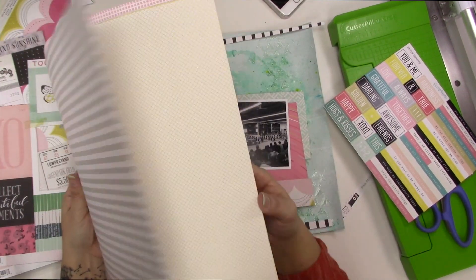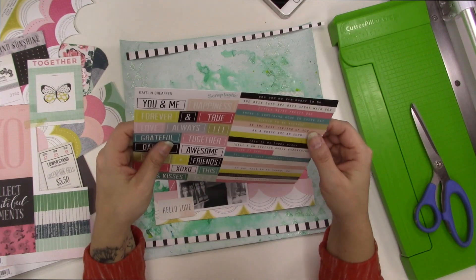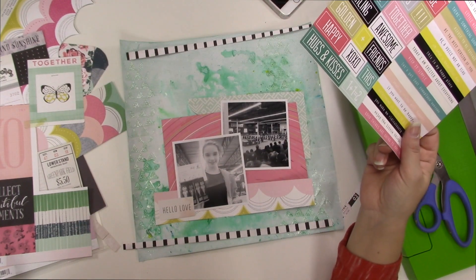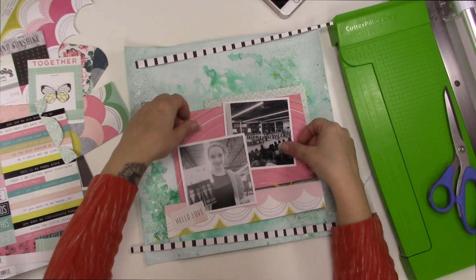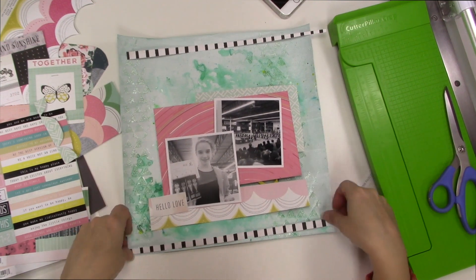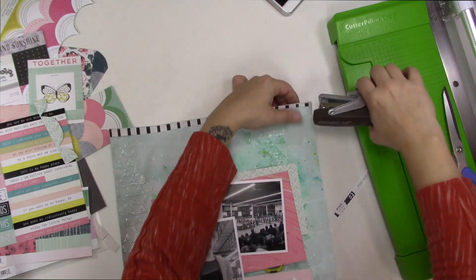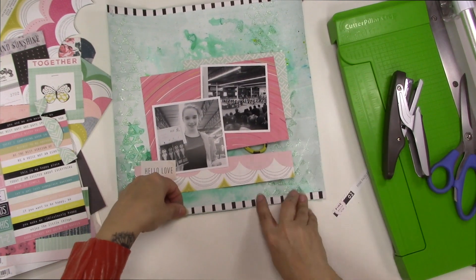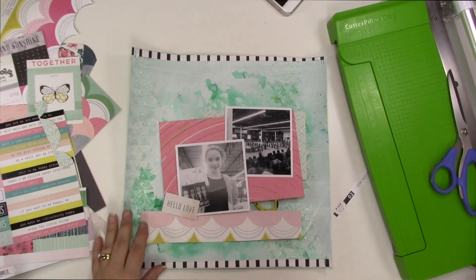I pulled out those phrase stickers because I'm definitely going to use them on this layout. I'm having a second look at some of the pattern papers. This layout is not only about Olivia getting second place on all the events at the Taiso Cup — I also want to make a comment about how hard she worked just to get into the intermediate level of gymnastics. I'm using my ATG to stick those strips in place. I want my phrases to be encouraging, talking about hard work and change and getting there.